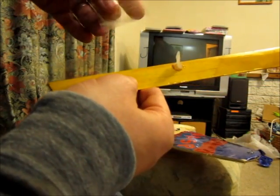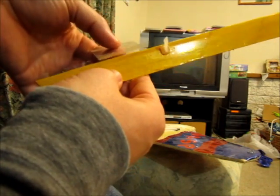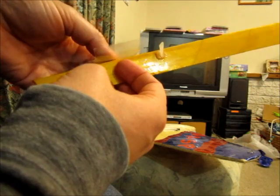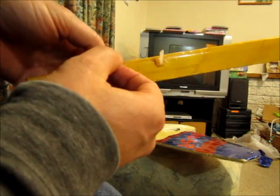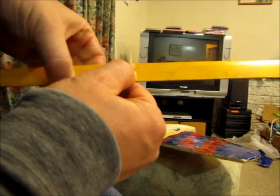Take your second piece, making sure you've got your sticky side on the top this time around. And you place it on the aileron right next to the first one, again so that the non-sticky side is on the hinge line.